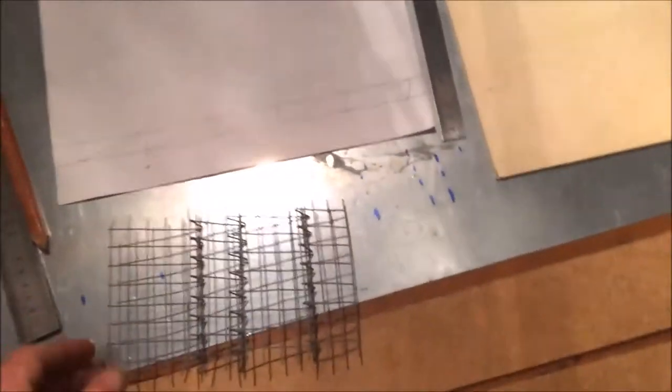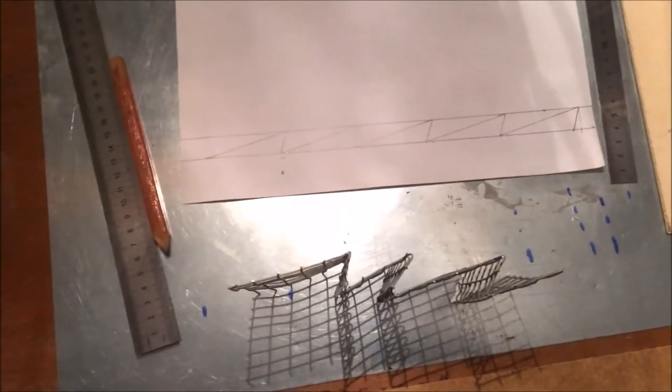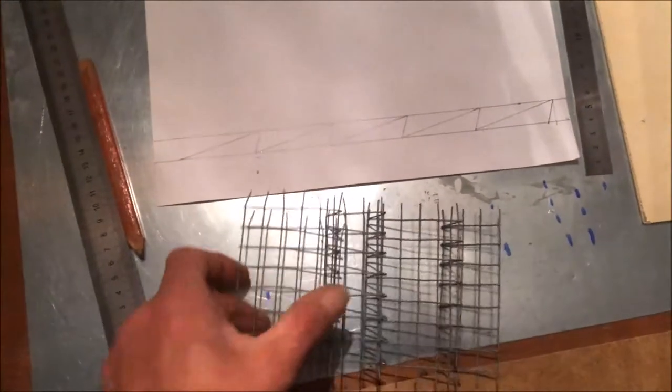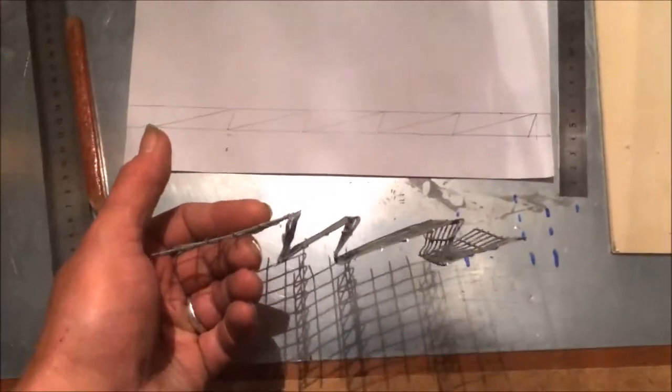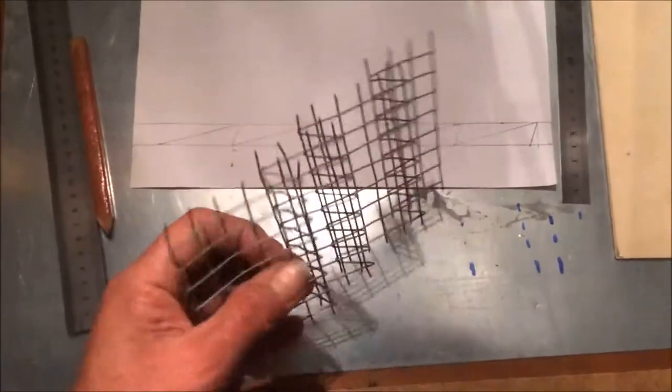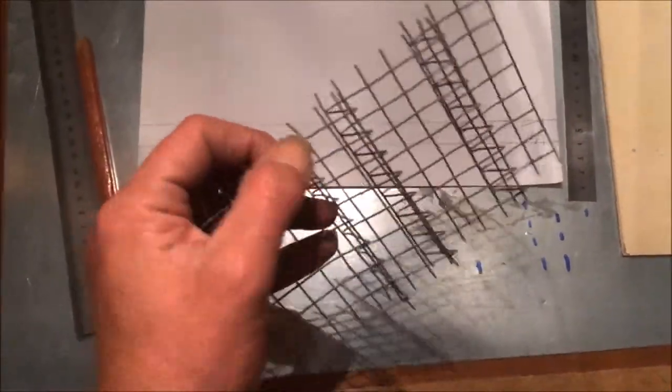I'm going to try and get on with this sluice. I'm playing about with some ideas this morning. I was going to do a wire mesh frame and fiberglass onto that. That size worked out alright, but when I was trying to do it on a bigger scale, it was quite difficult to bend — I bent it too much, then tried to pull it out, and split it. So I'm not going to do that.